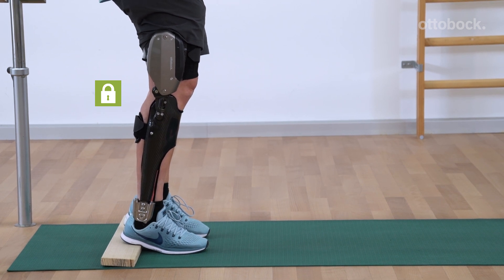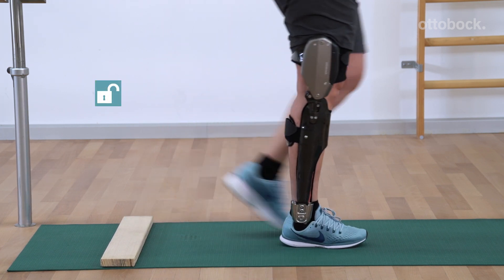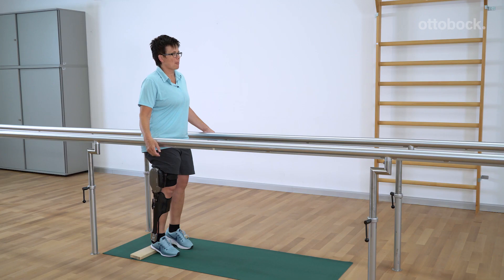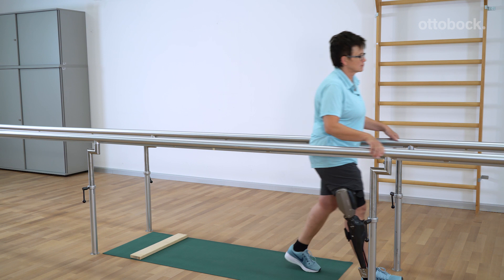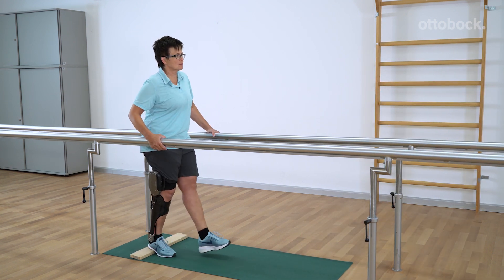Different methods are used to deactivate intuitive stance and manual stance function. As soon as the patient moves the orthotic joint actively with the intuitive stance function, the stance function is deactivated again and the resistance immediately decreases to the set value.